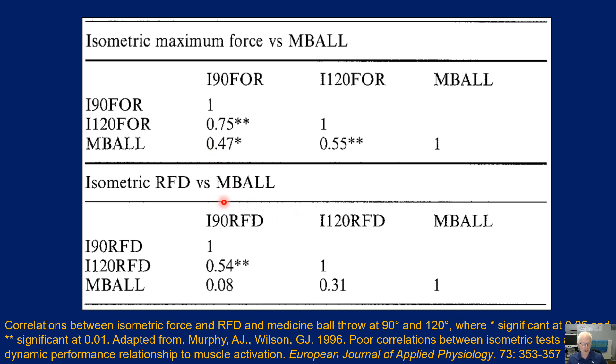Notably, there is no correlation between medicine ball throw distance and the rate of force development at either 90 degrees or 120 degrees. This is important to understand: a medicine ball throw is an indication of strength, not power — it does not capture how fast the movement is performed. In contrast, rate of force development measures the rapidity of force production, which explains why medicine ball throw distance is not correlated with isometric RFD.